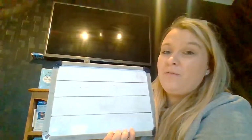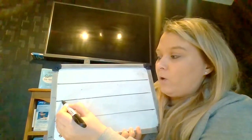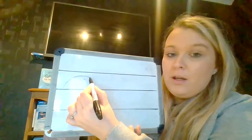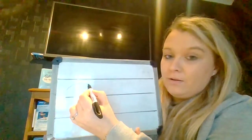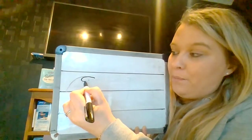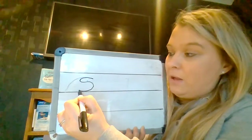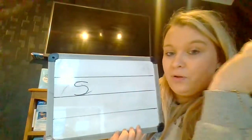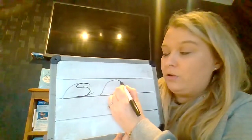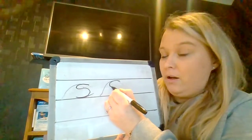I know this one we find really tricky as well. So we're going to start on the line, we're going to whoosh up and curl. Then we're going to go back and we're going to bump out, bump in and then we're going to do a little kick at the bottom. And again, we're going to whoosh up and curl, stop. Then we're going to go back, curl out.